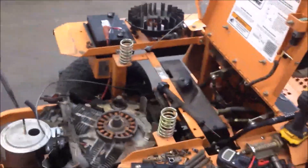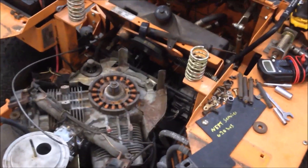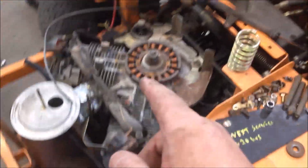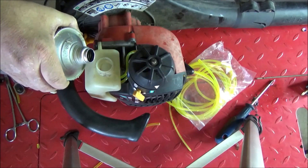Hey guys, good afternoon — More Medic. Today I've got a quick tutorial on why a 22 horsepower Kohler engine stopped charging. I pulled the flywheel off with the appropriate puller and all the magnets on the inside of the flywheel have come off.